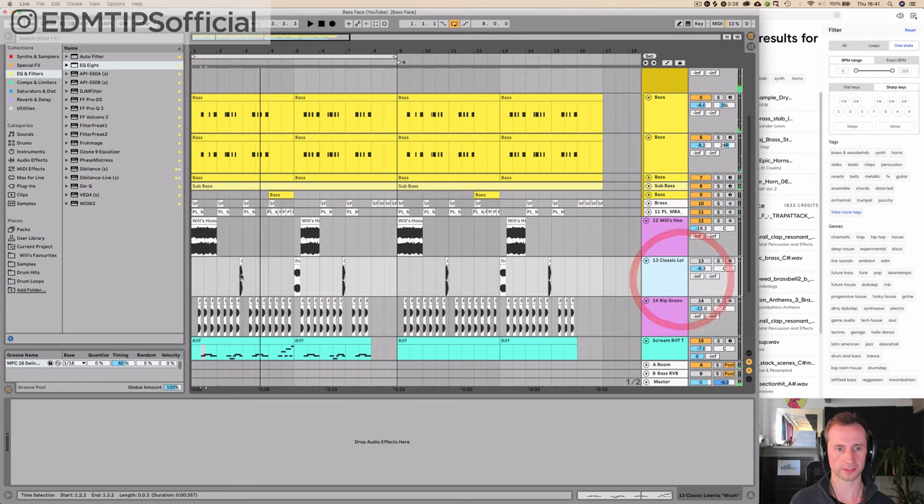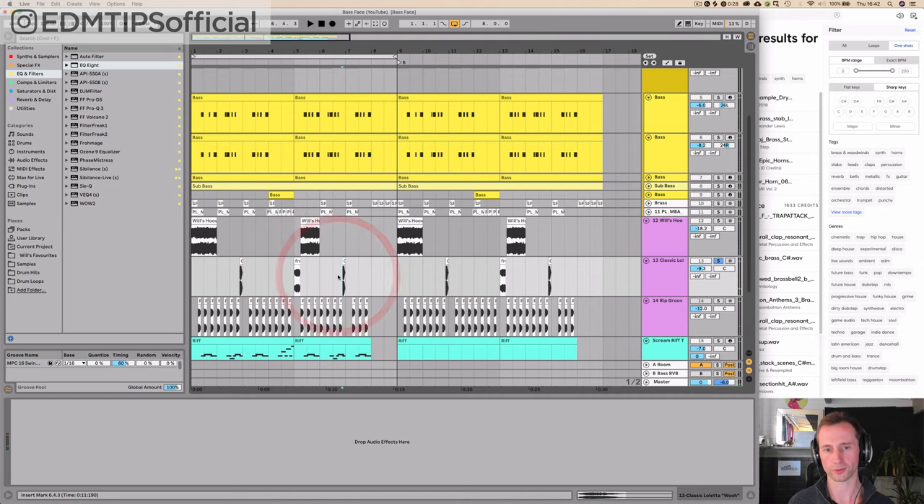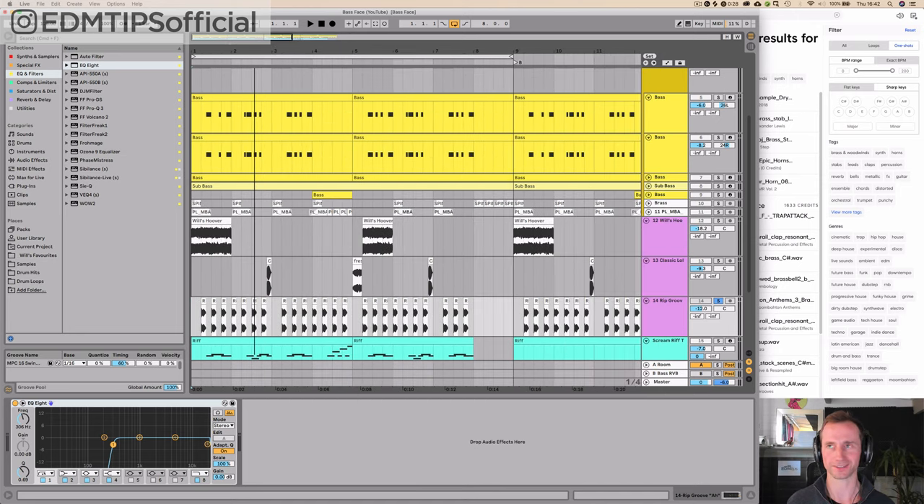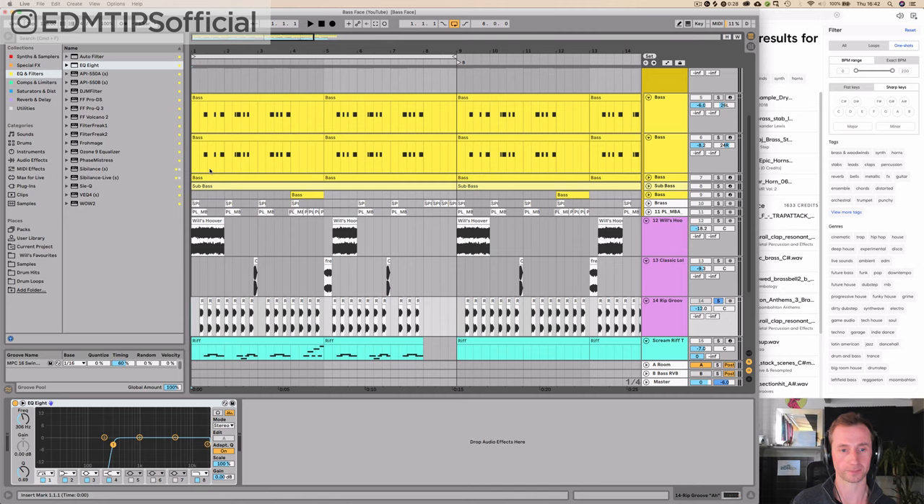I've got a couple of vocal samples — a little 'woo', and then an old one of some guy saying 'fresh', like from a record. And then I've got this that I borrowed from a record called Rip Groove by Double 99 — I still love that record. It's like a little garage sound sample. All together, it sounds like this.